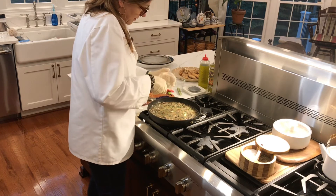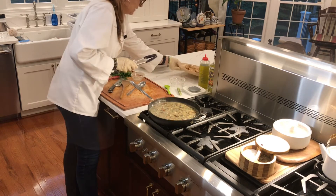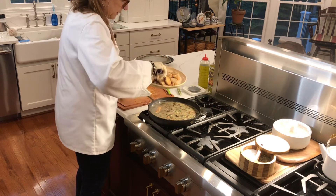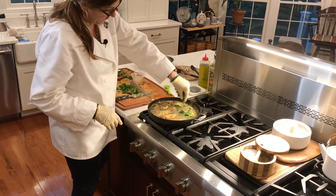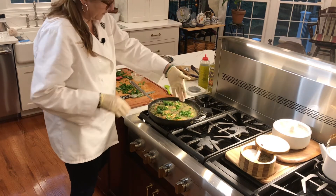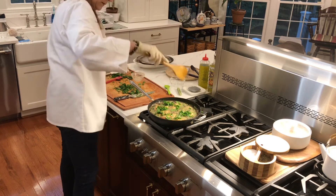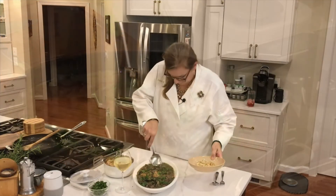And that is it — voila! Putting the chicken back in so it can heat back up. Now let's plate up.